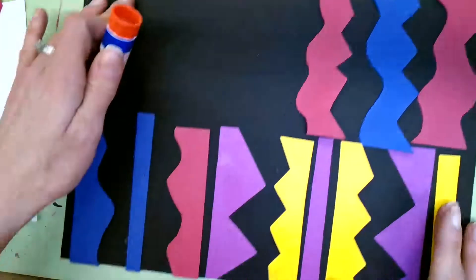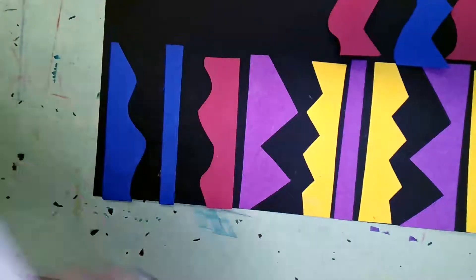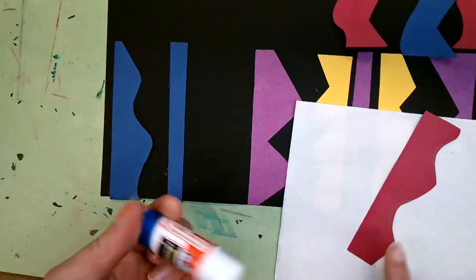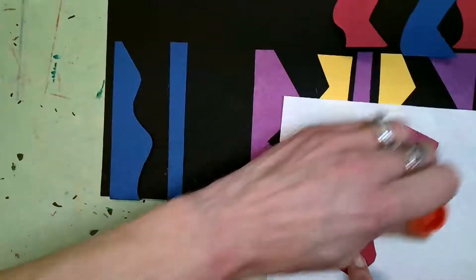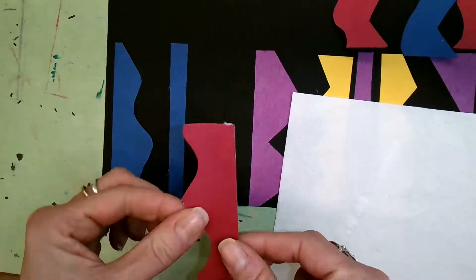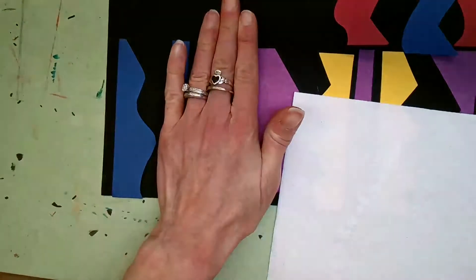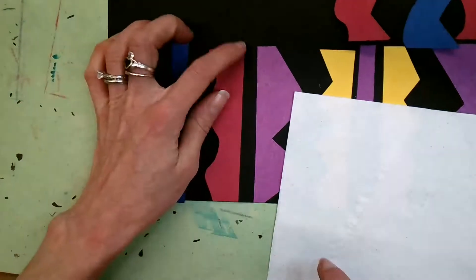When we glue, you want to turn your shape over, hold it down with one finger, and put your glue all the way over the whole shape so it gets covered with glue. Then put it down and hold for 10 seconds. That little bit of glue that gets on your paper will dry — that's not a big deal.